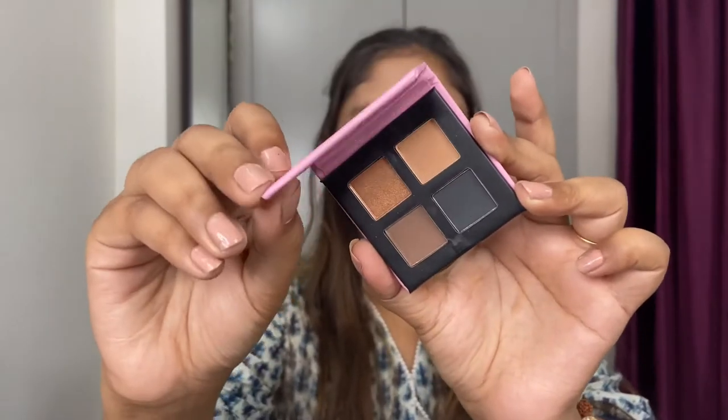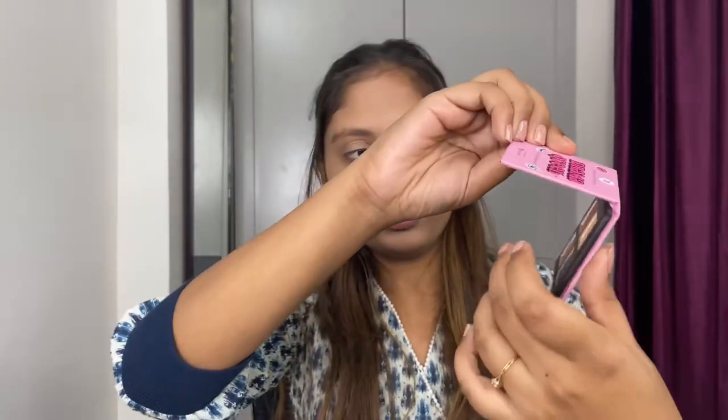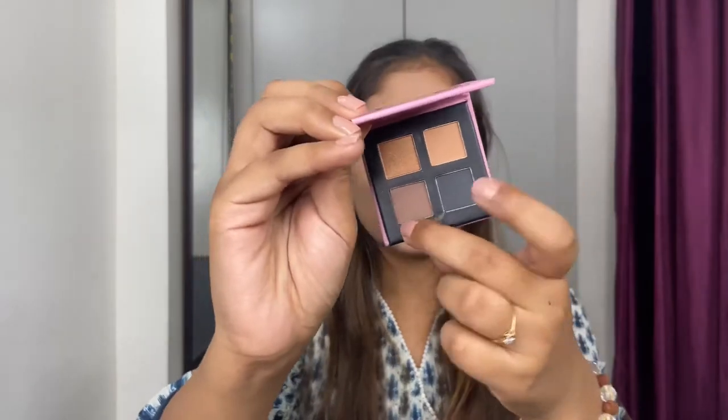Moving on to the eyeshadow, I'm going to use a new eyeshadow palette from Popix. It has got four colors and it's a new launch from the brand — I've used one of them before and I think it's amazing. I'm going to start with the light shade as the base shade, then move on to the brown shade, and then the glitter shade. It's really affordable and there's an offer on it — I will link the product for you guys.